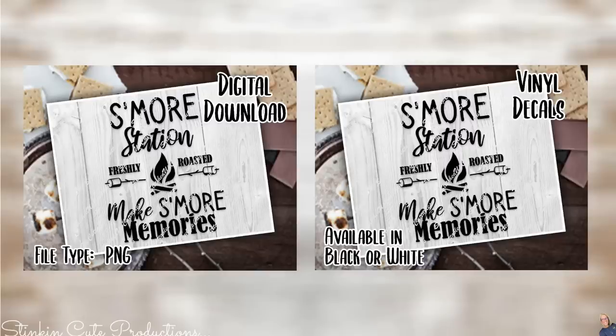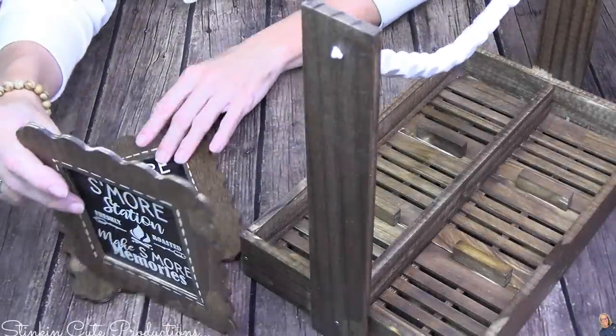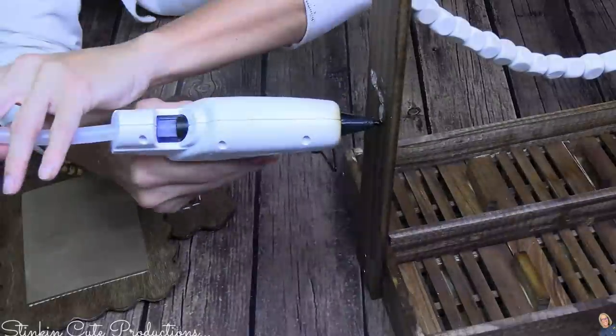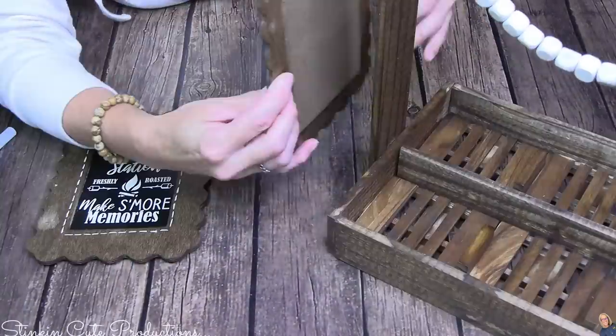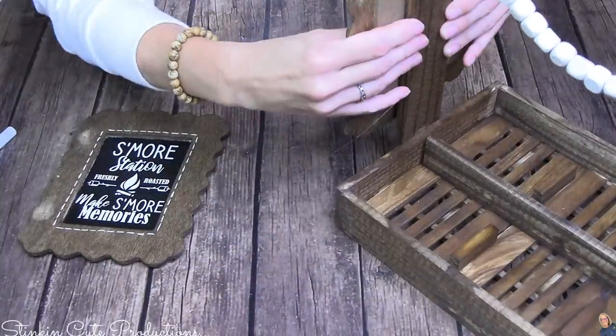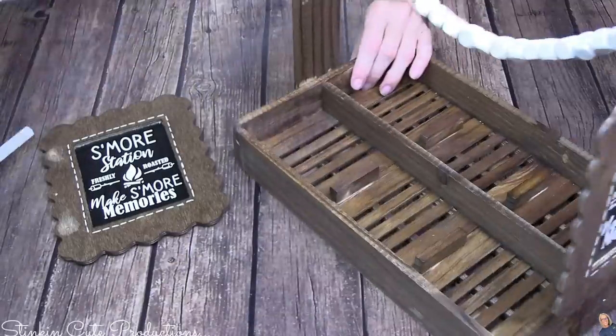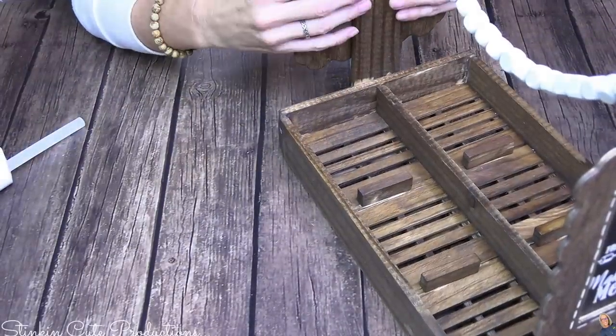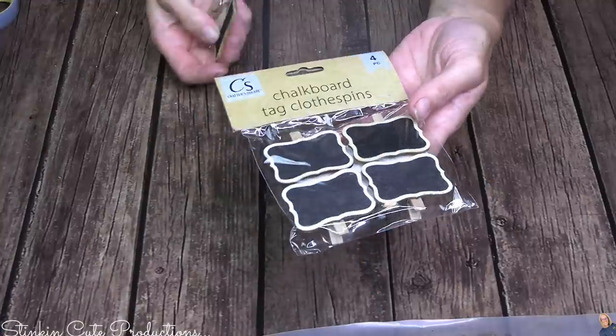If you're interested in this vinyl decal, it is available in Linda's Etsy store for instant digital download. If you have a Cricut, download it to your computer, upload it to Cricut Design Space, and cut it out with some vinyl. If you don't have a Cricut and you want the vinyl, Linda will cut and send it to you with free shipping — you can find the link to her Etsy store in the description box below. These adorable signs are gonna find their place on each side of the caddy just like so, and I'm gonna go ahead and glue one frame on each side using hot glue.